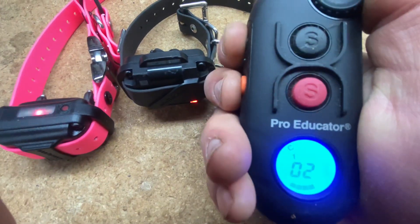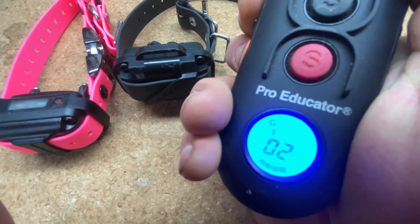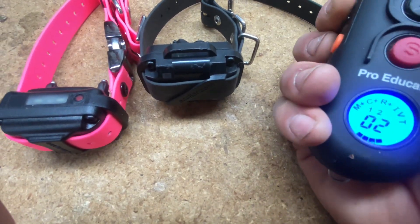I tap this button — the black one on the top — and you can see stimulation number two on collar number one right there, and you can see this collar is making a red light.